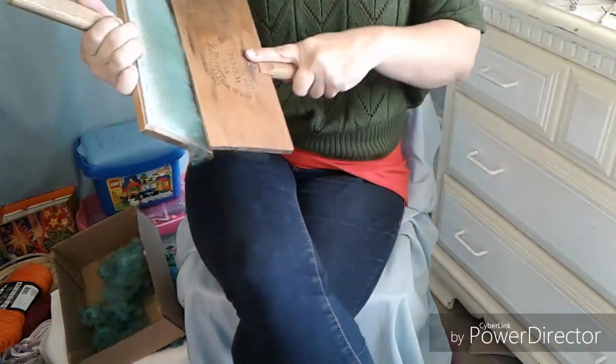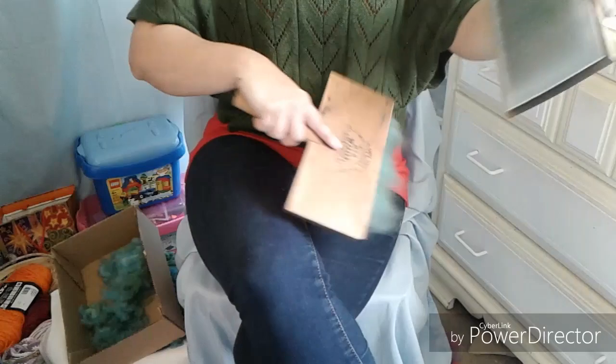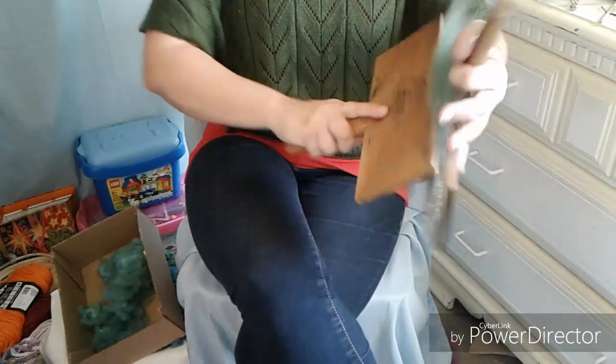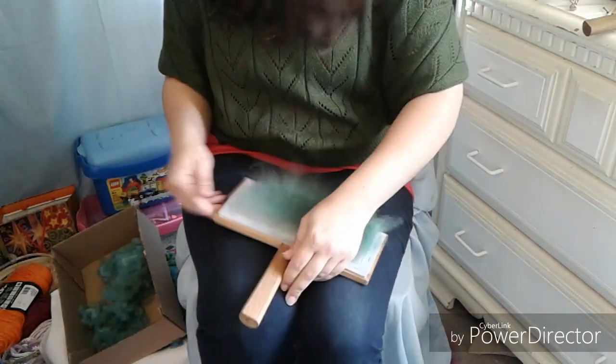Any of these methods of prepping your hand-carded wool can also be used with dog brushes. I will demonstrate at the end of this video how to use dog brushes instead of hand cards. I used dog brushes for a whole year before I got my hand cards, and it works fairly well.